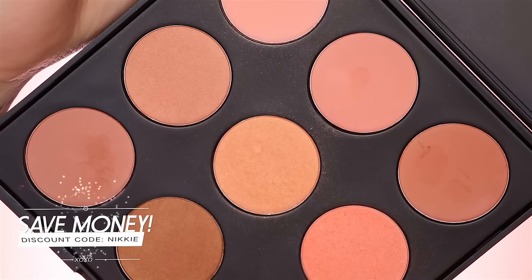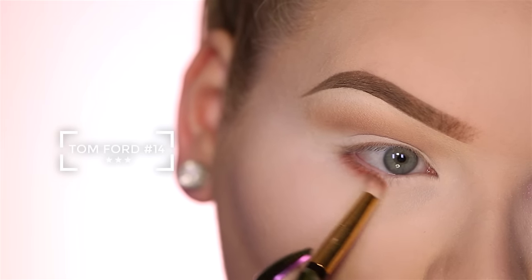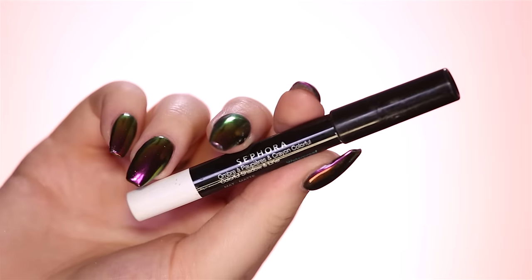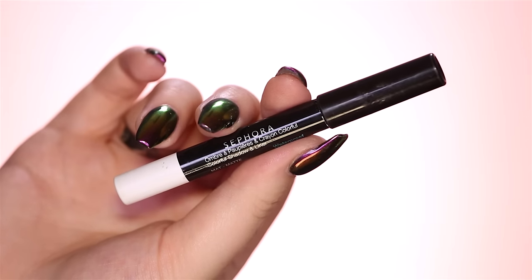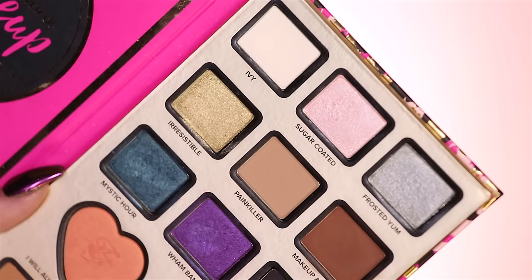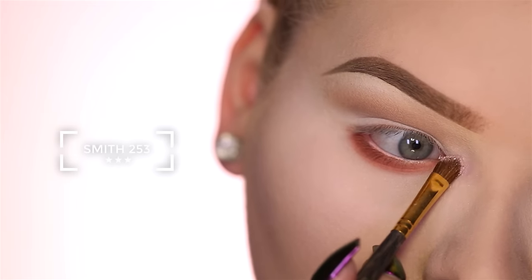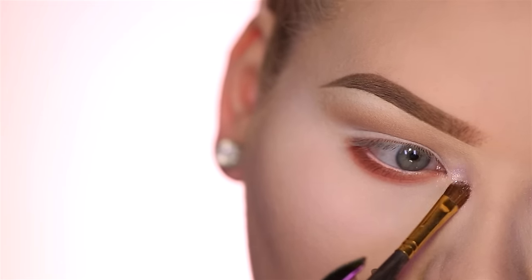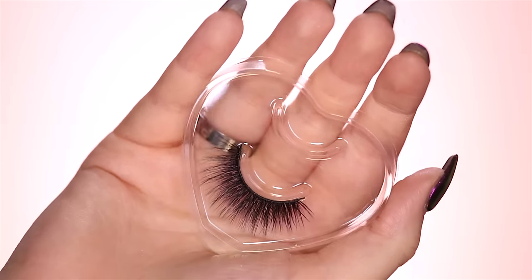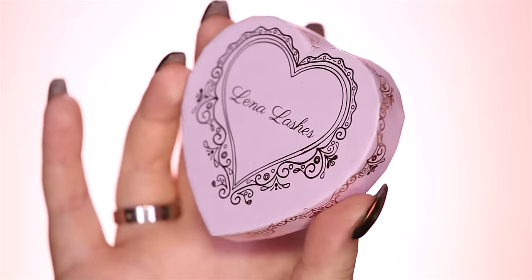Hopping over to the Morphe 9N Blush Palette and using these colors to define my lower lash line. Quickly applying the Sephora Colorful Shadowing Liner in Matte White to my waterline to open up. And lastly, blinding my inner corners using Sugar Coated from the Power of Makeup Eyeshadow Palette. And for lashes, I'm going to take these beauties by Lina Lashes — they come in the cutest packaging ever. I love it!